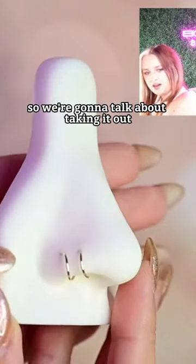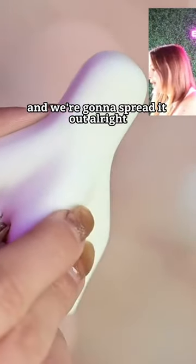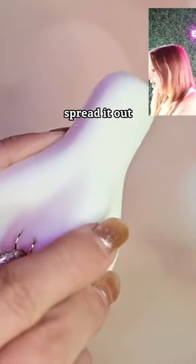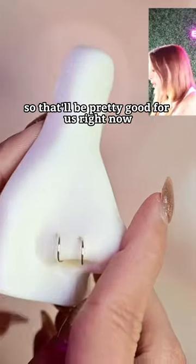So we're gonna talk about taking it out. What we're gonna do is take it and just put your little fingers in there and we're gonna spread it out. Spread it out, just be careful as much as you can — that'll be pretty good for us right now.